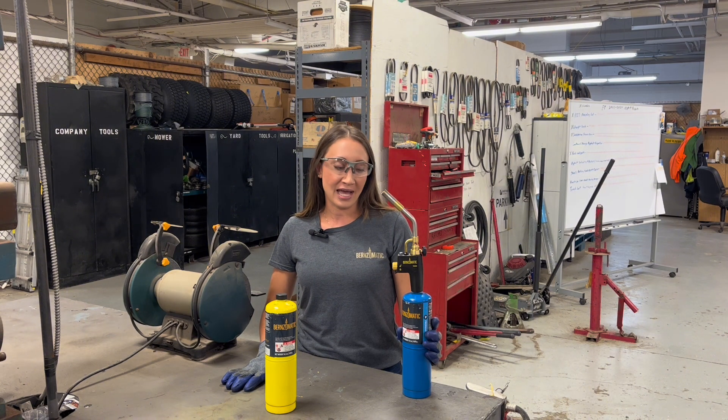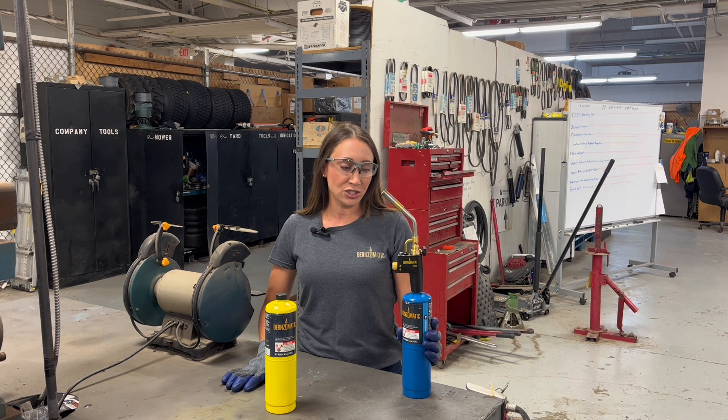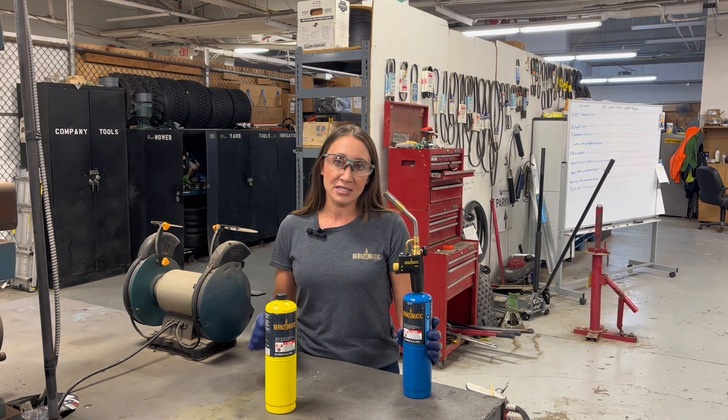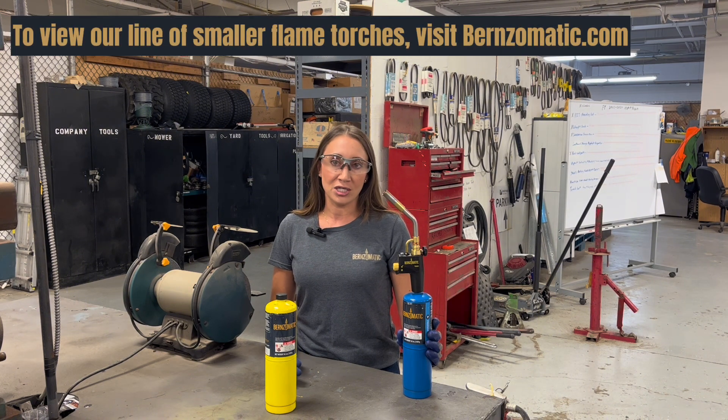One thing to note is that if you need the smaller size flame for your project, if it is a short-term project, that is okay. There is some heat that goes back into the tube, which can cause some issues in the long run for your torch. So if you're using the torch for a lengthy project, it's best to keep the flame at max capacity.